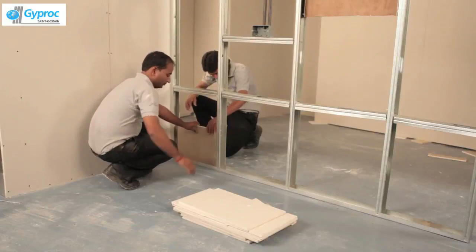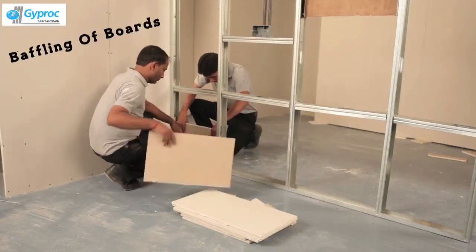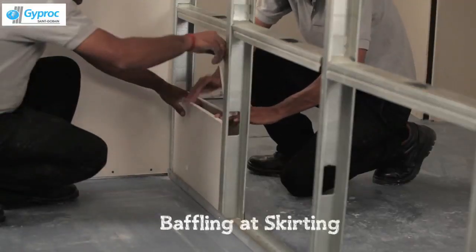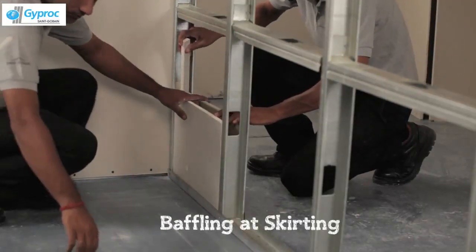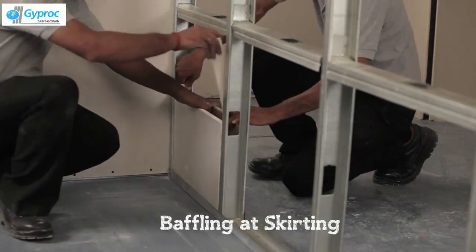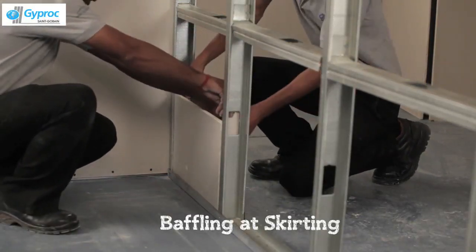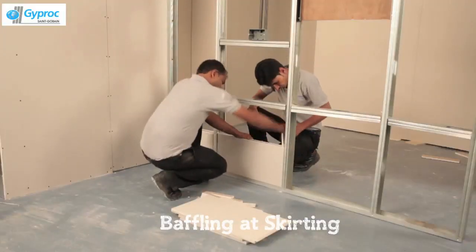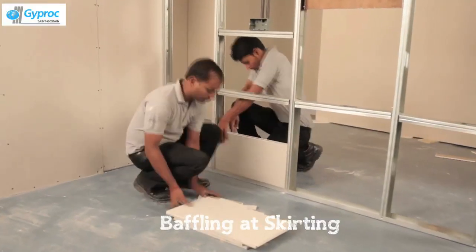Baffling of walls is a must to maintain privacy and avoid disturbance. The main purpose of baffling is to restrict fire and sound. It is placed behind the skirting and the switch box. Put a 1-foot by 2-foot board inside the cavity of the stud.